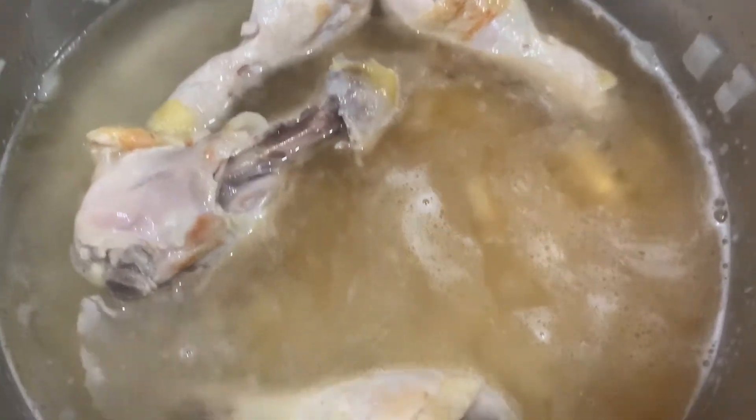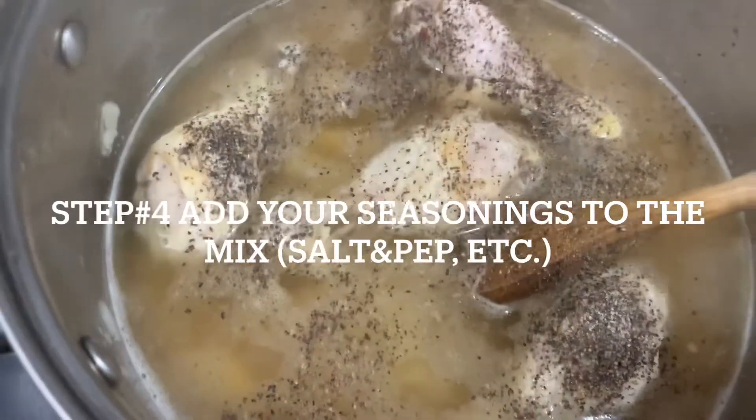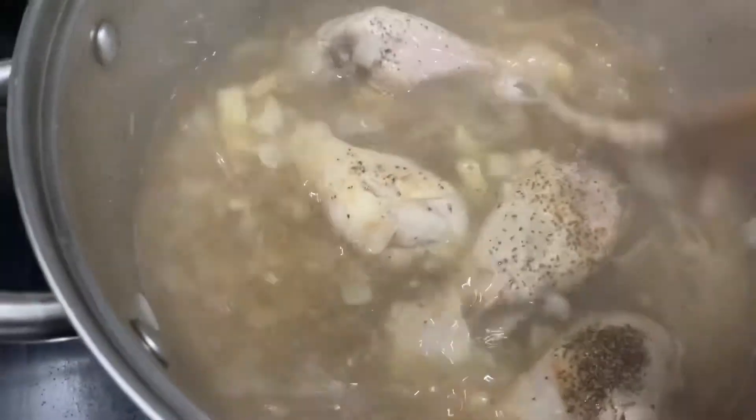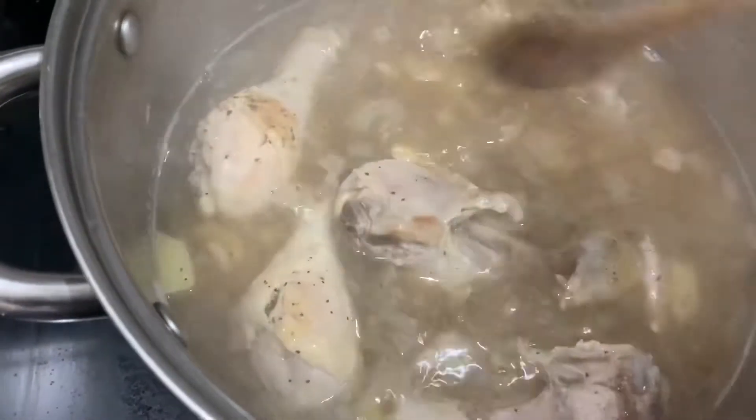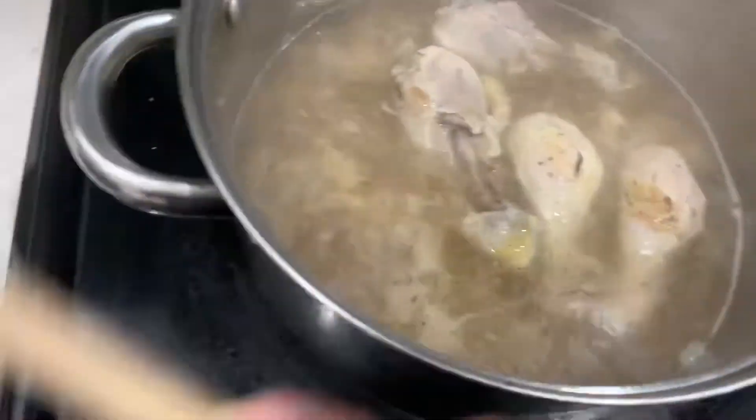Step number three: add some water into the mix. Step number four: add your seasonings into the mix, give it a nice little stir in the pot so it gets mixed in there, and then cover it up with a lid.